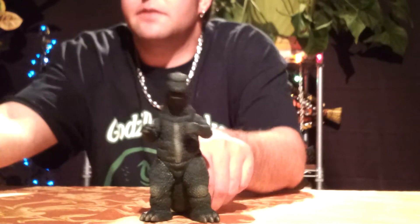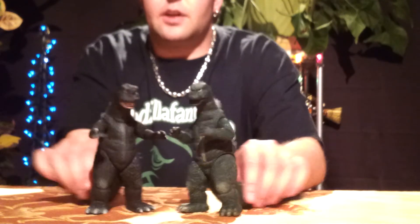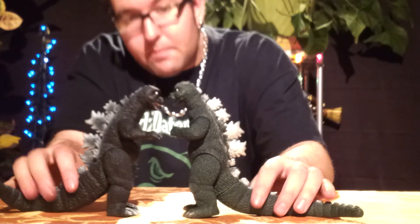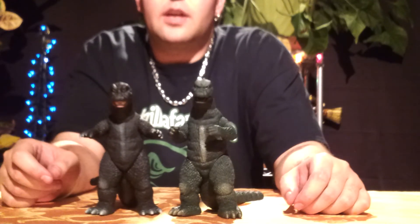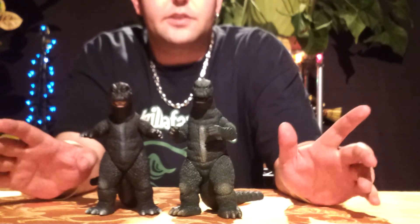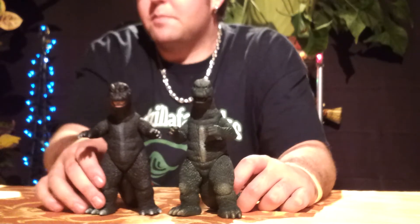Next, we'll move on to sizing. Sizing with this Purple Tag 68 — he is just a smidgen taller, but he will still size in well with anything from Bandai that is in the 6-inch scale, not a problem at all.